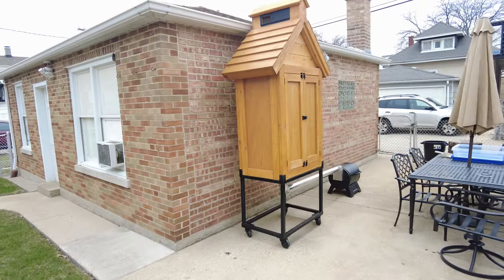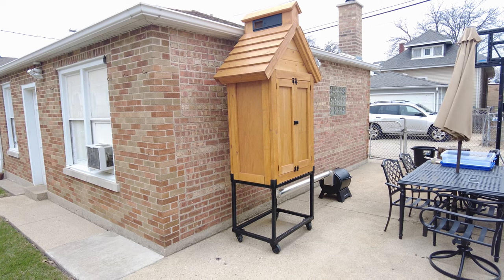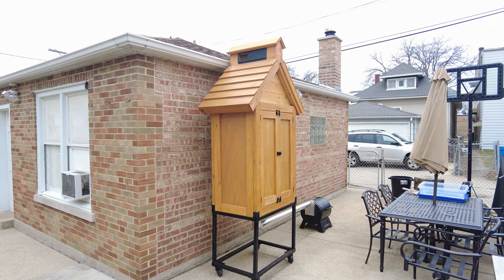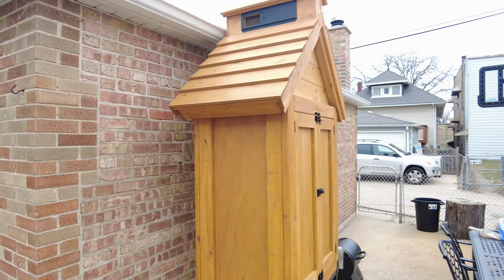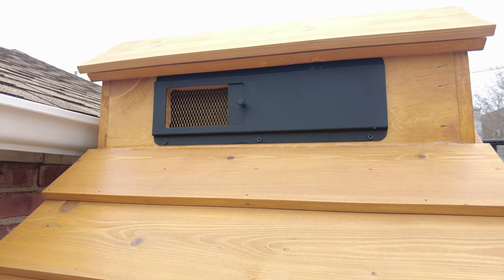I just wrapped up putting the cold smoker together. I've run it a few times now, done a couple of test runs, and I want to show you what we've accomplished. Here she is. You can see I built a steel base out of inch-and-a-half square tubing on the bottom, with a couple of casters so I can move it around. There's the vent on top allowing smoke to come out — those are slide vents from a barbecue supply store, painted black.